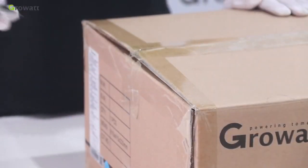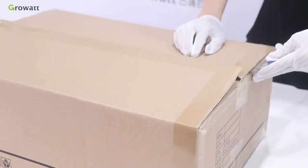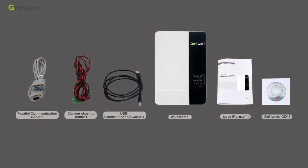Unpacking and inspection. Before installation, please inspect the unit. Be sure that nothing inside the package is damaged, and confirm you have received all items listed below.